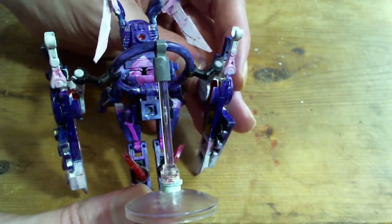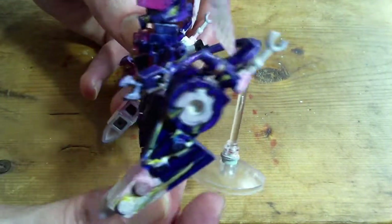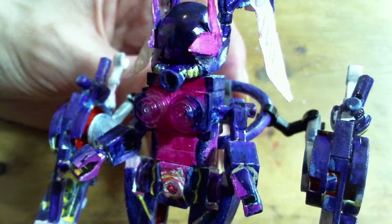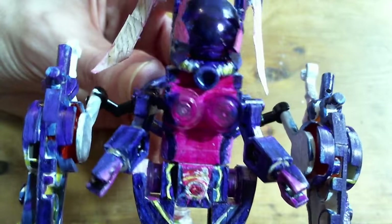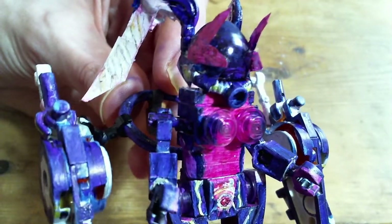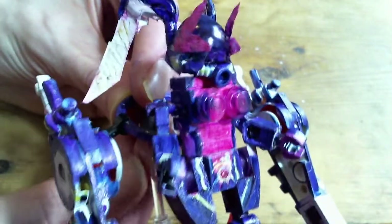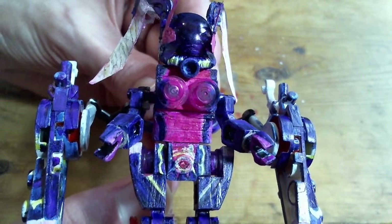Didn't really put much detail into the back. Hard to keep something this big steady.